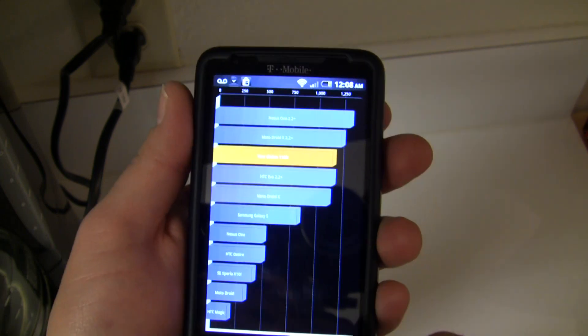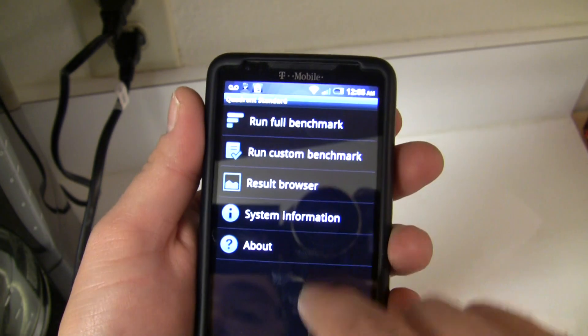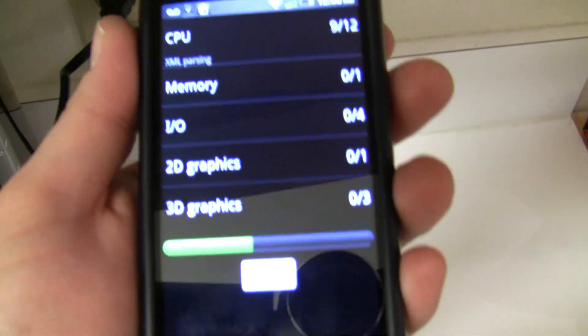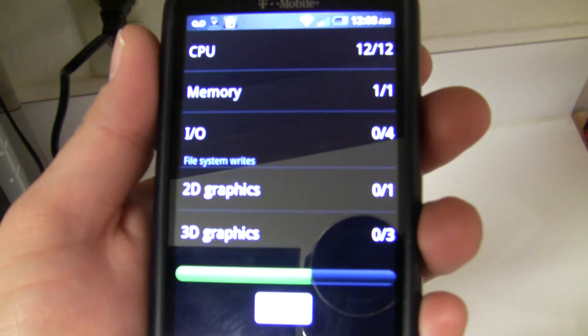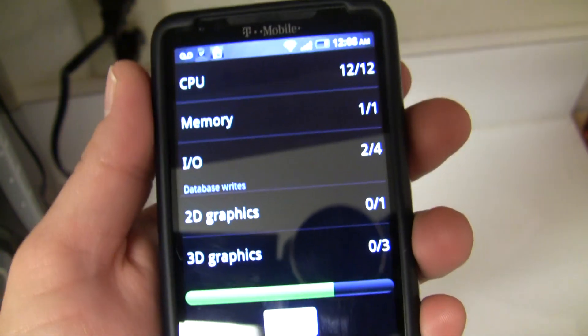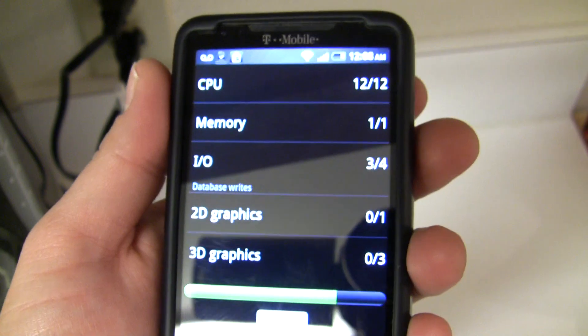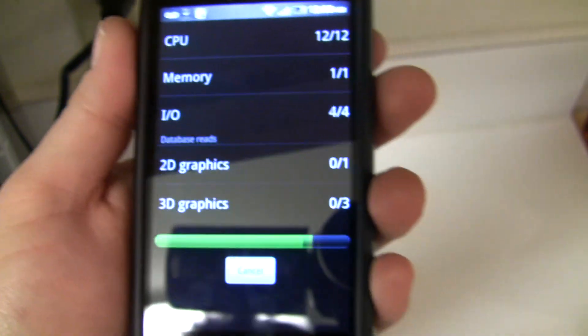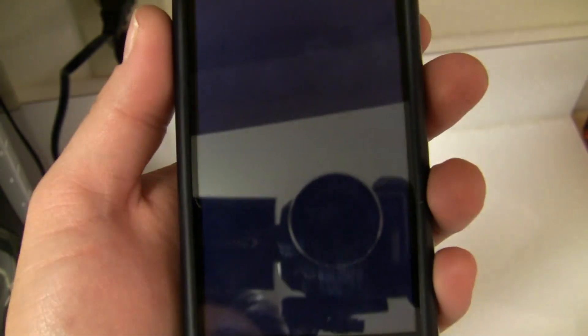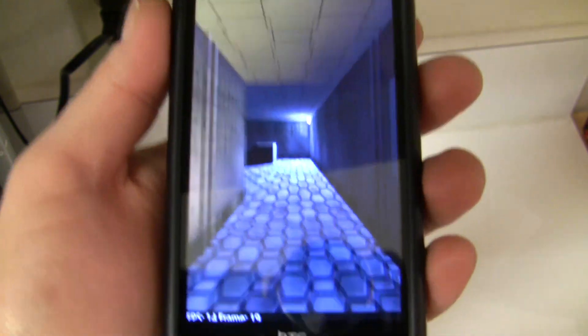I'm going to run some quadrant speeds here. I haven't noticed any data drops or any problems with the data at all. I have it set to PPP instead of RMNet, but that's just my personal preference — works well for me.